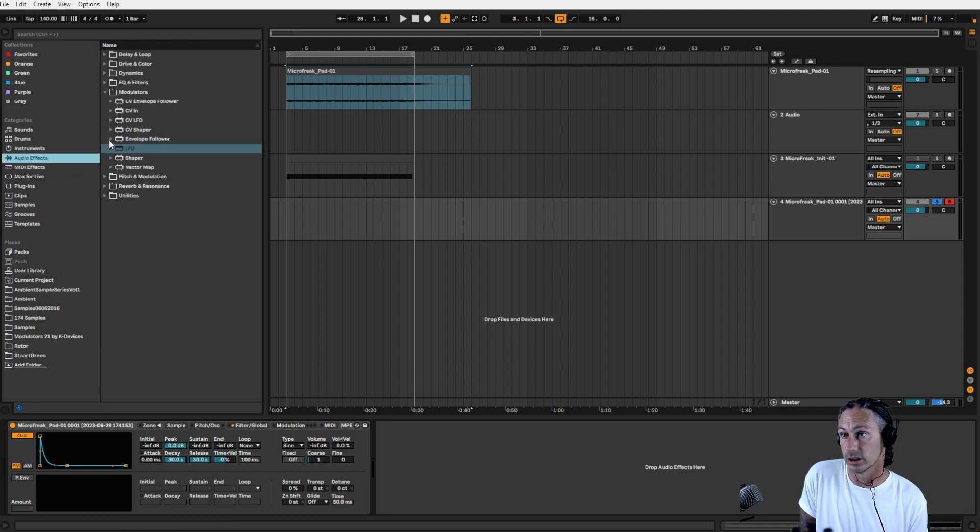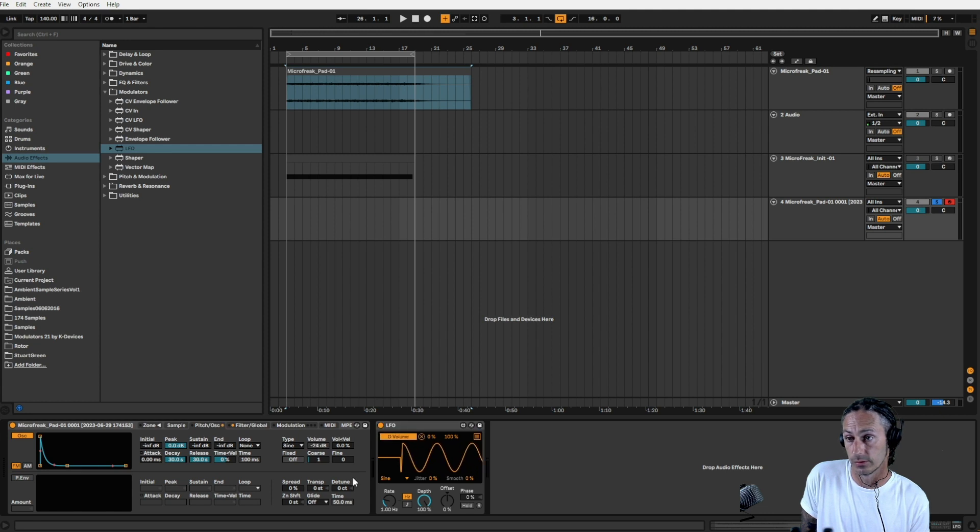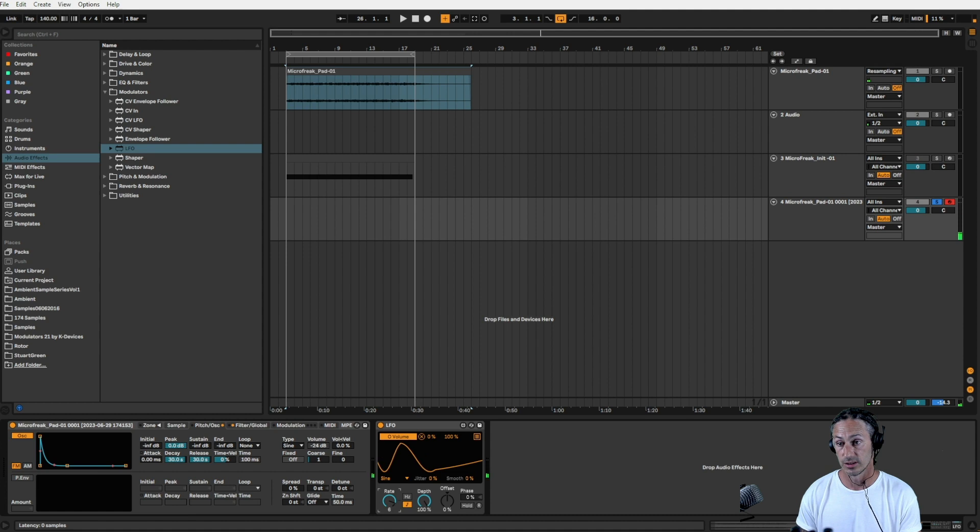One of the cool things we can do is go to Audio Effects, Modulators, LFO. I can now specify that I want the volume to LFO — it doesn't have to be all the way extreme. So we can set this to the grid, turn this down to say 8, and say it's only going to go 50%. That's just creating that small bit of movement — just a touch. Really, really nice.